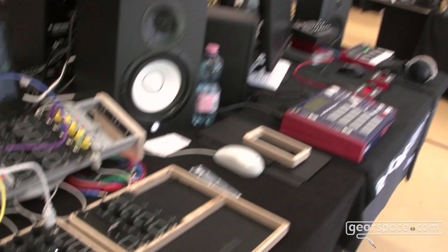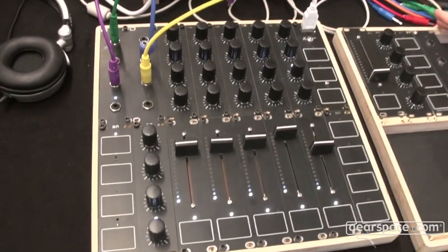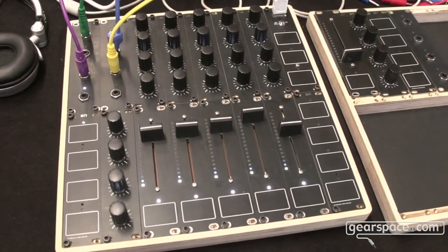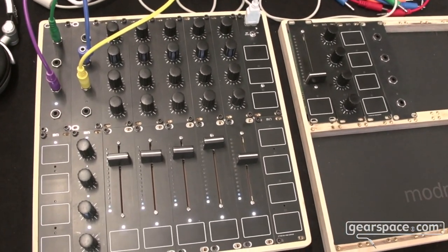Hi Gearspace, I'm Fabian from Mod.me. Mod.me is short for modular media controller, and this expresses its uniqueness — its modular design. You have different modules you can combine around the main module to form individual media controllers according to your needs.